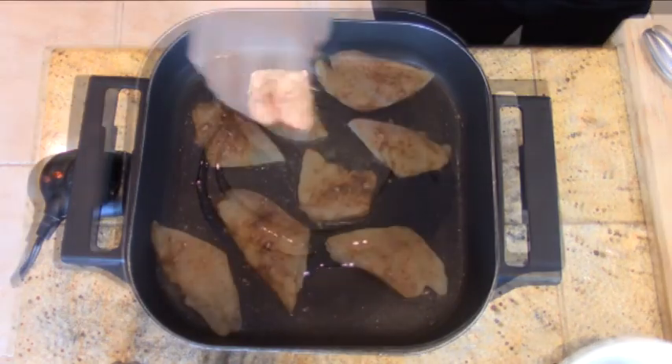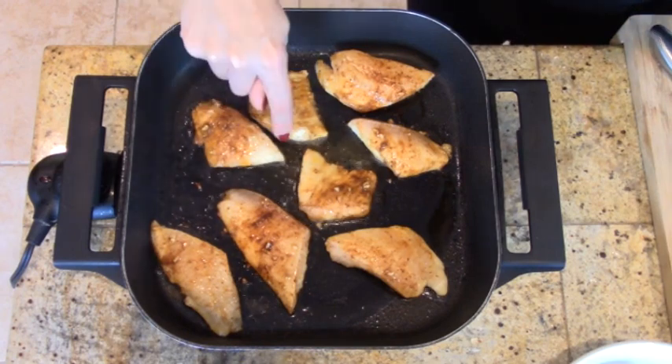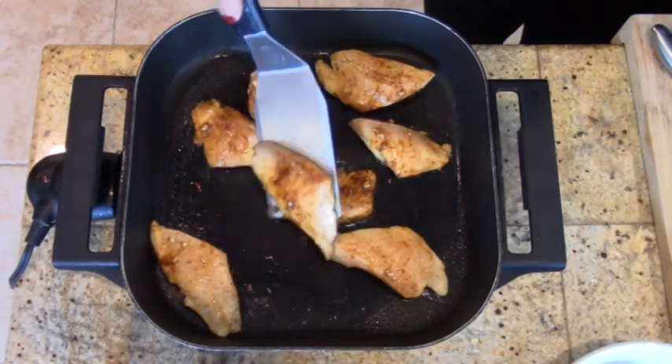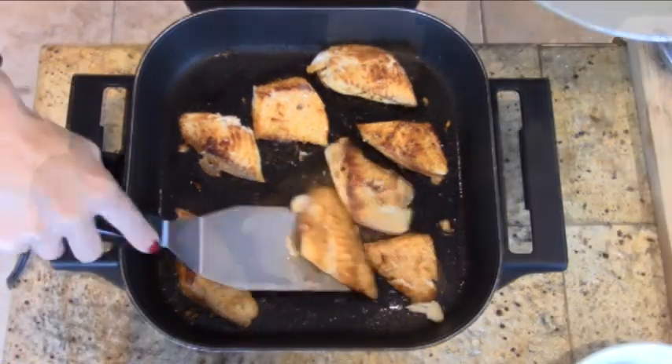Now for the fish. Just add a little olive oil to the pan and heat over medium-high heat. Sear the fish on one side until the edges are white or opaque, about two to three minutes. Then flip and sear for another two to three minutes, and then remove from the heat.